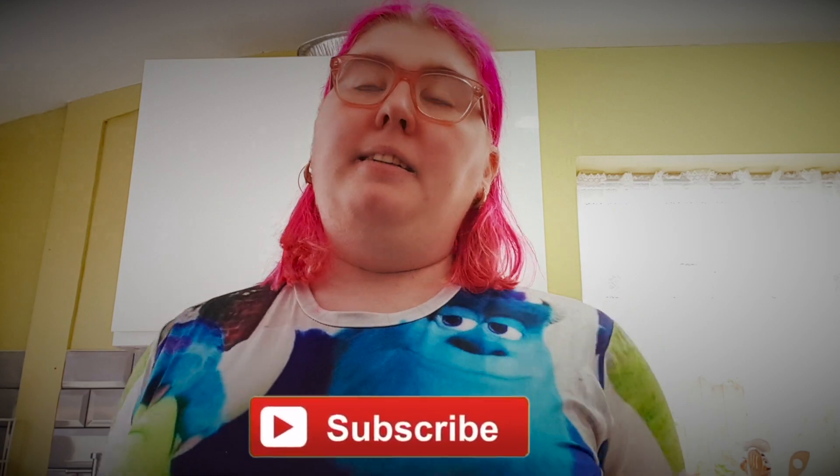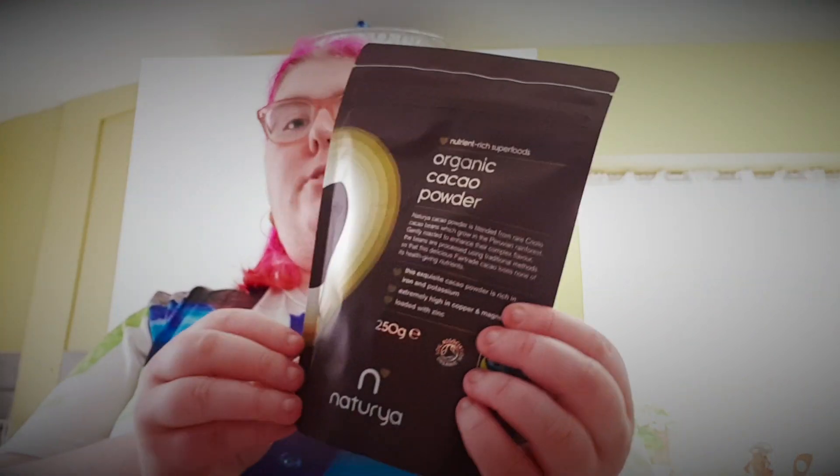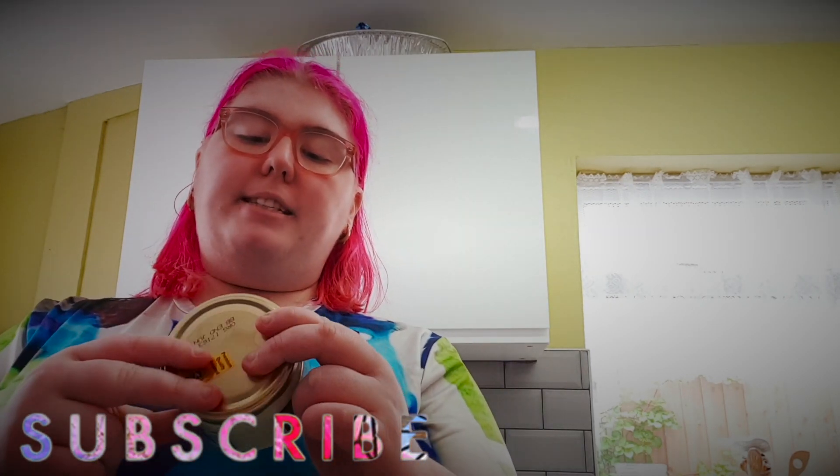So yeah, those are all from Morrison's — so if you've got a Morrison's near you and you need to bake or cook some vegan recipes and need these ingredients, then get them. Then this is from Holland and Barrett: we've got organic cocoa powder, then we've got flaxseed, and then we've got coconut butter.